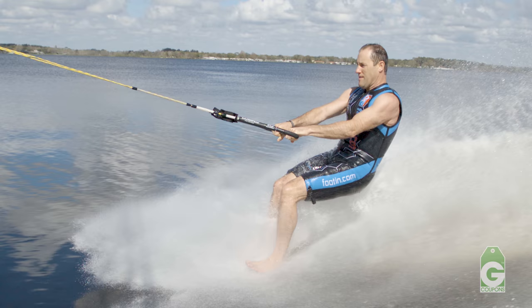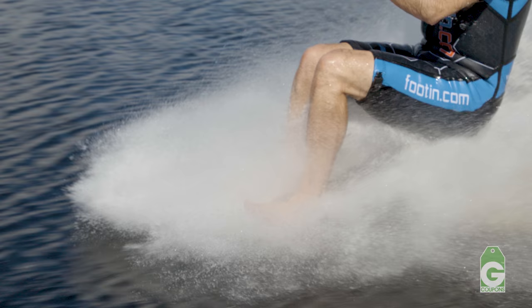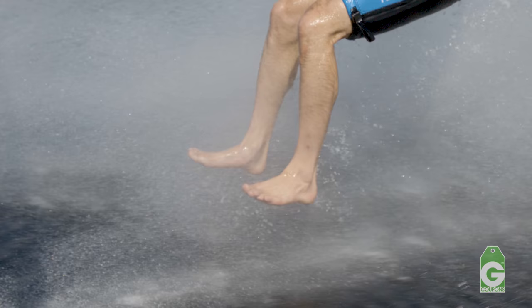A few things to think about when you do the surface hop is basically how you come back down. Jumping up, no problem. Coming down, make sure you have a lot of bend in your knees. Squat down, explode off the water. When you land again, you want to make sure you have firm knees, but let them bend and compress softly.